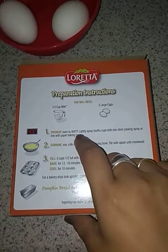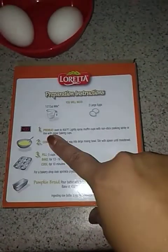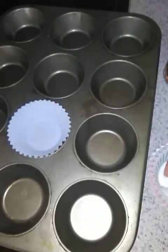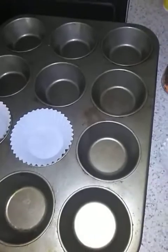It says preheat oven to 400, lightly spray muffin — okay, let's just put the baking cups. Sorry it's so blurry. So I'm only able to do five at a time, I guess. I'm going to do blue ones for the boys and white, I guess.